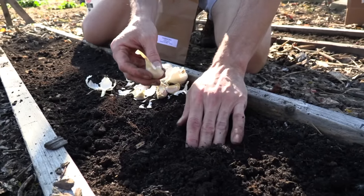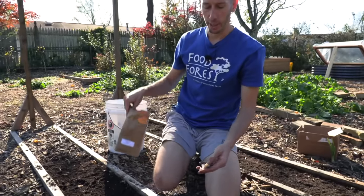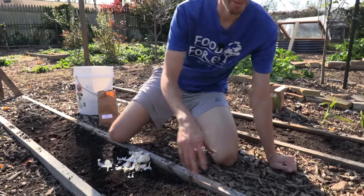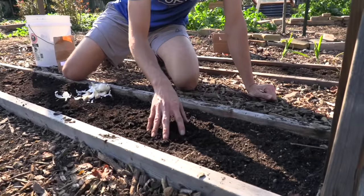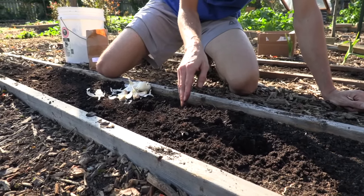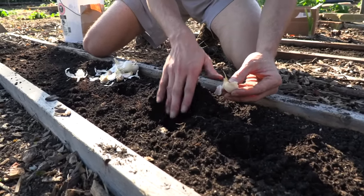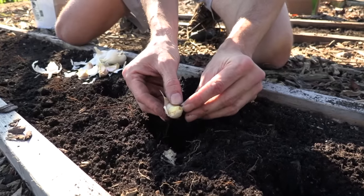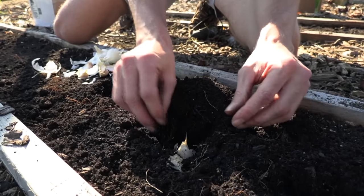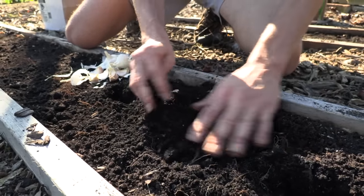When planting in rows, your spacing is about two to four inches apart. We want to plant each clove about three inches deep. In this section I'm planting the garlic cloves between my tomatoes using a square foot gardening method. Plant the clove flat side down and pointy side up, because the roots grow from the flat side. Stick it in and just cover it with soil, then we'll come back and cover it all with mulch.